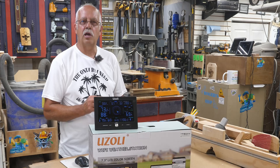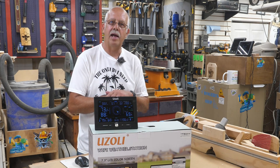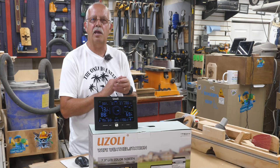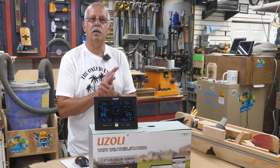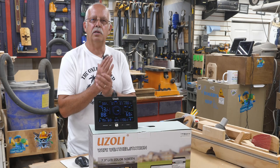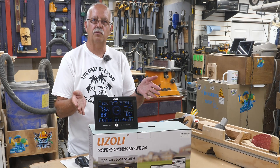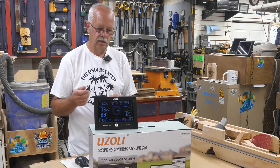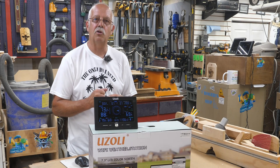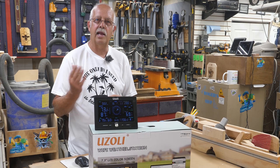I'm Roger, welcome to the shop. As I mentioned, we had a humdinger of a storm here a little while back, and a large tree branch came down off of another tree and literally crushed the weather station I had mounted on the post. So I got another one from Uzzoli — it's model FT-0367, a little bit of an upgraded model from what I had before.